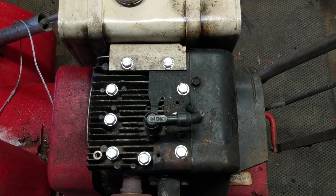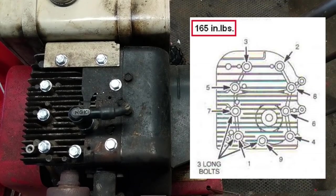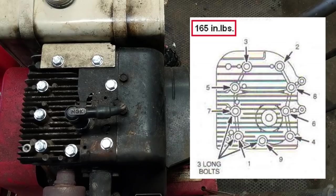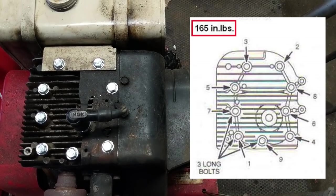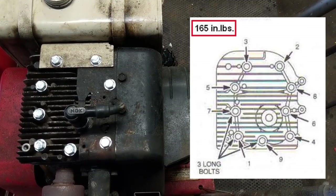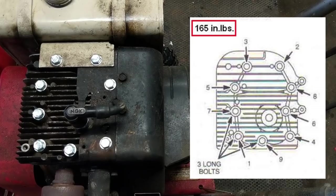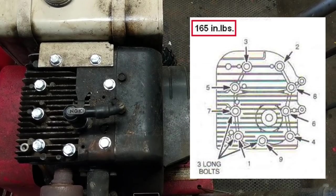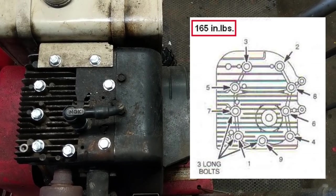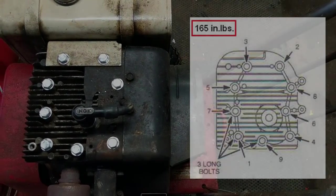When torquing these bolts, there is a torque sequence — and that's the order in which you tighten your bolts. The final torque spec for this cylinder head is 165 inch pounds or 14 foot pounds. What I did was a staggered torque: you start out in the torque sequence and torque it down to about 80 or 85 inch pounds, then move up to 165 inch pounds. For your second torque, you just go one through nine and follow the sequence — it's fairly simple.